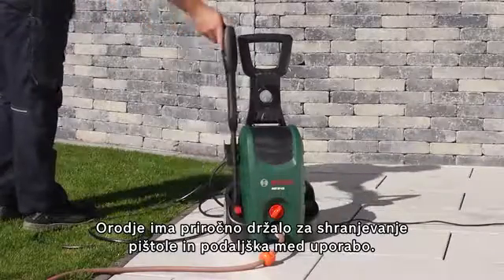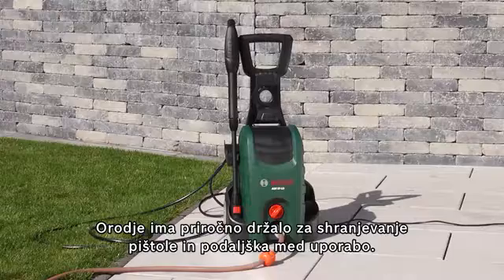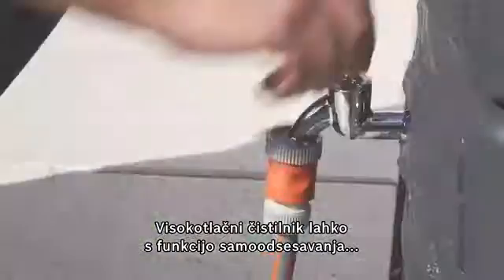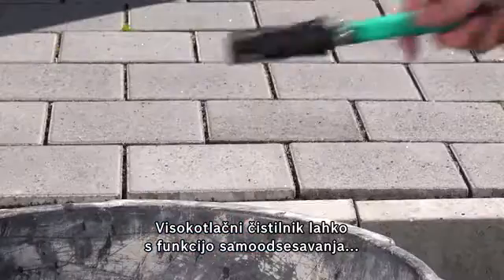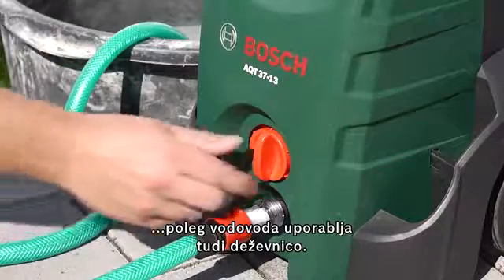The tool has a practical holder for in-use storage of the gun and lance. In addition to running on a standard water mains, the high pressure washer can also run on rainwater from a water butt thanks to its self-priming function.